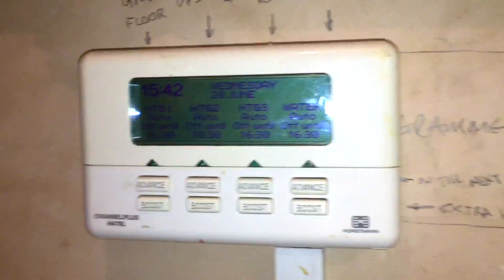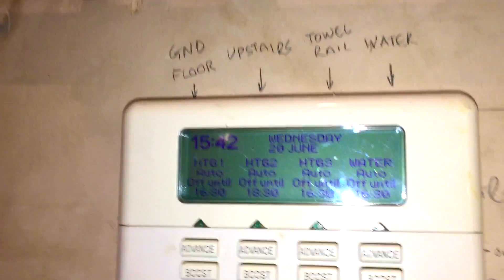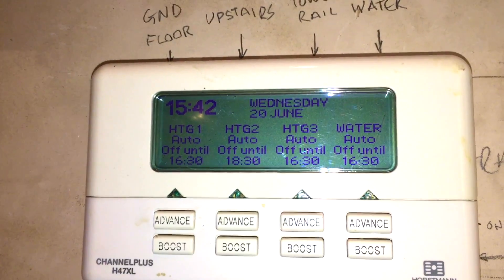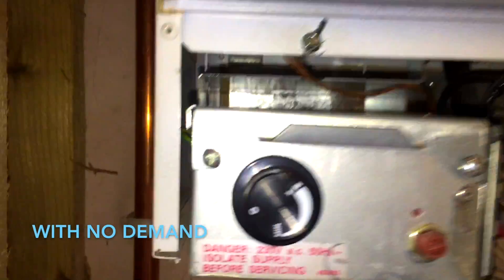There's a problem with the tail rails getting really hot and the hot water being way too hot. On arrival, the lady had the cover off, but she'd turned the power on. Everything here is off. The pump is running and the boiler was firing — I've just turned it off on the knob. We have four two-port valves on this system, labelled probably correctly.